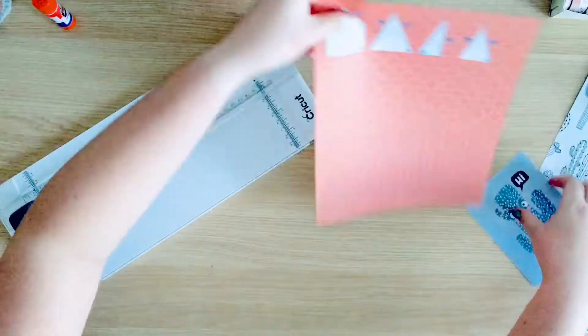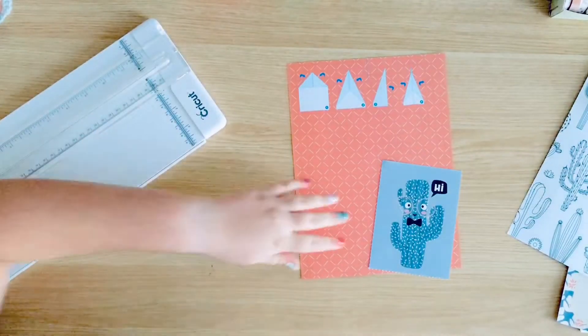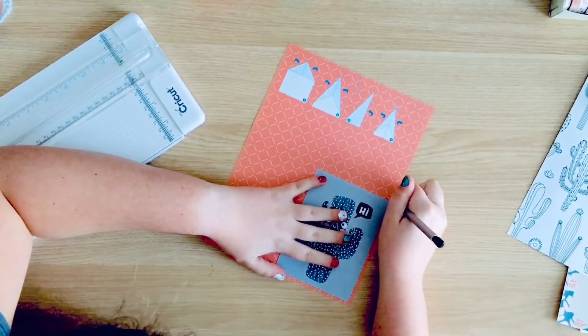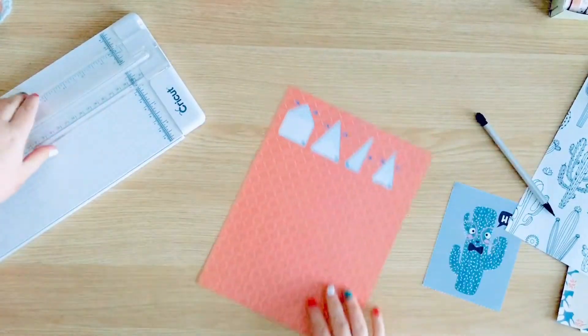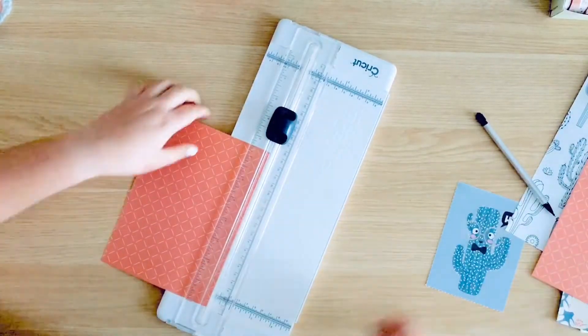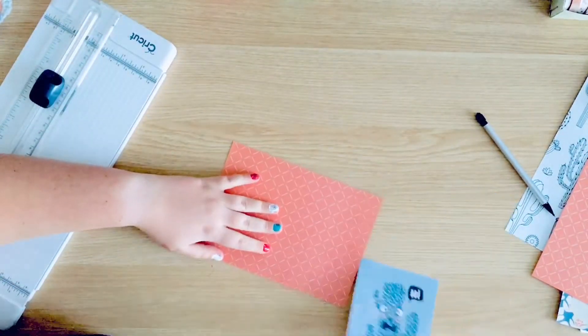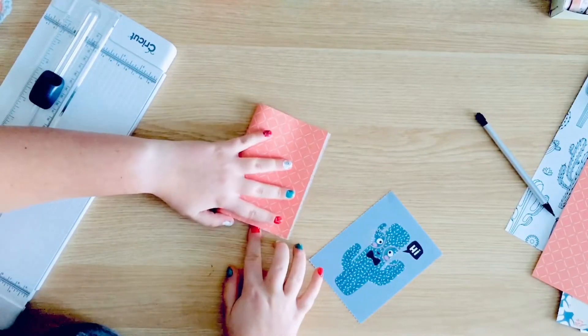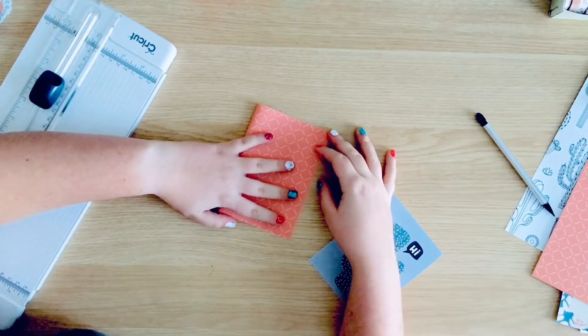I decided that I was going to start with a question and answer book because my pen pal did send me a mail tag, so obviously I wanted to respond to those questions and I wanted to send her a few more back. So I was going to make a little book and I was going to use the postcard as the cover — it is just stuck on with washi tape so she can peel it off and reuse it and send it to another pen pal.